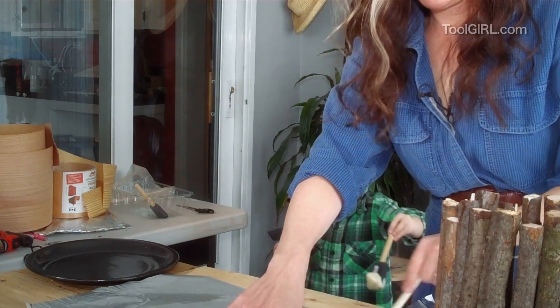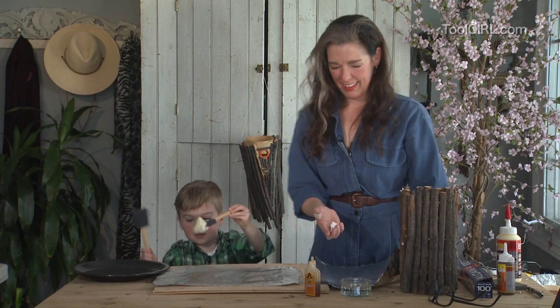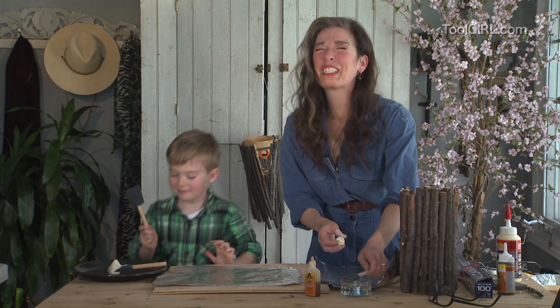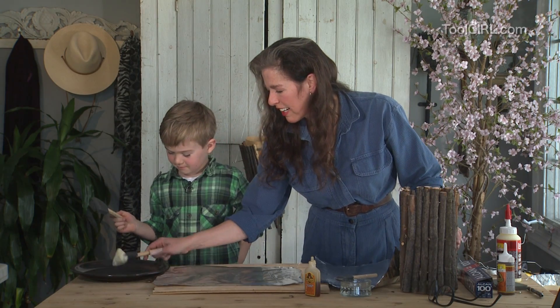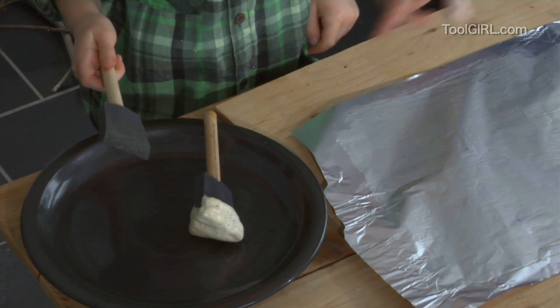The brush used yesterday looks disgusting — it's terrible puffy. Yes, it is. And look, it's hard. That is really puffy glue — it's all set.